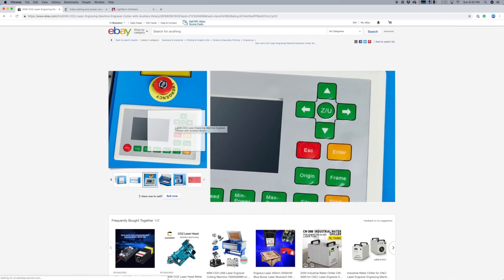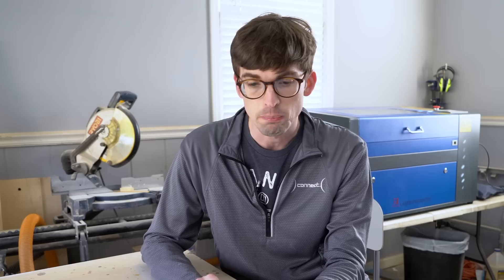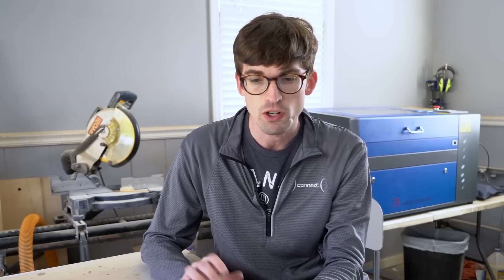So this is a RUIDA controller — a DSP controller for a CO2 laser and engraving machine. I think eventually what I'm going to do is just buy one of these and actually do the conversion.